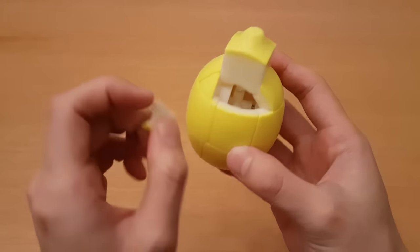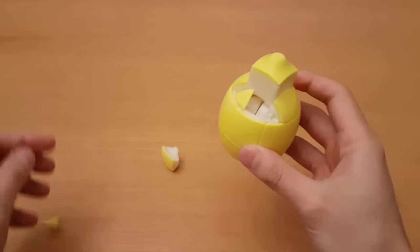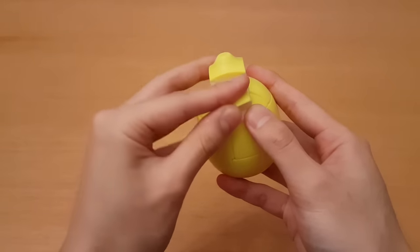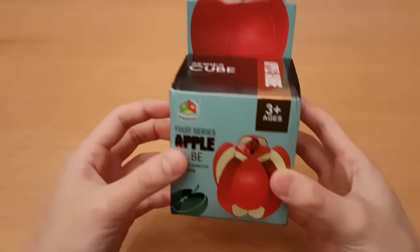There's a normal three by three core inside. I've actually taken this apart as a poor attempt to make a joke about lemonade, but I don't think I'll be able to make any. Oh my God, that edge isn't flipped. And lastly, the apple.